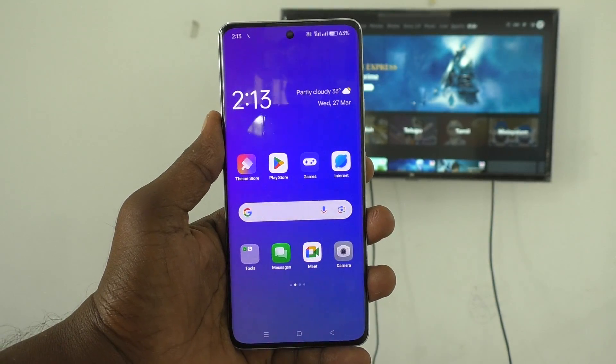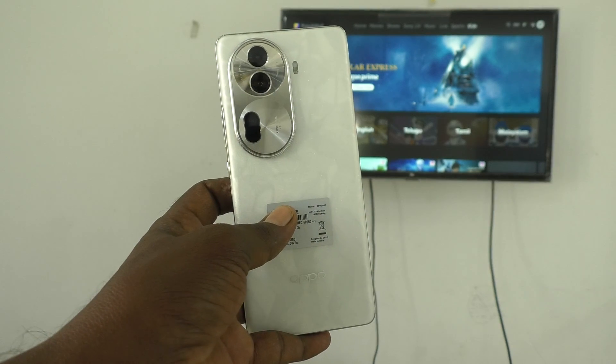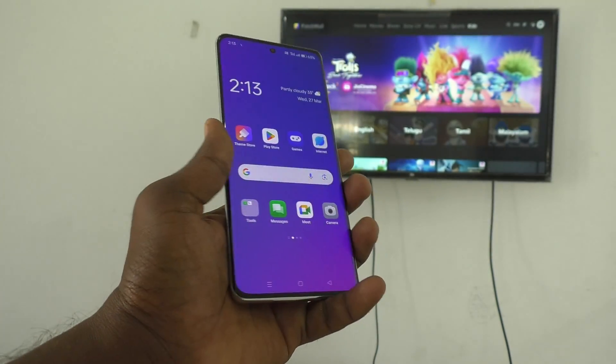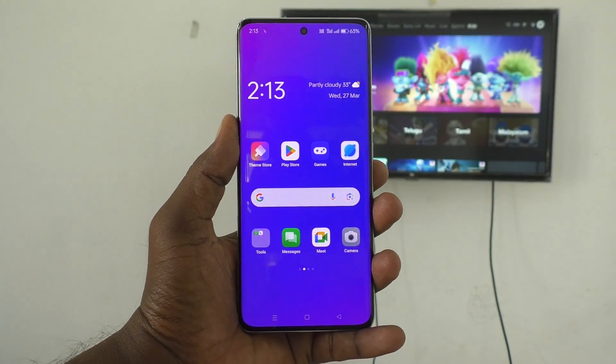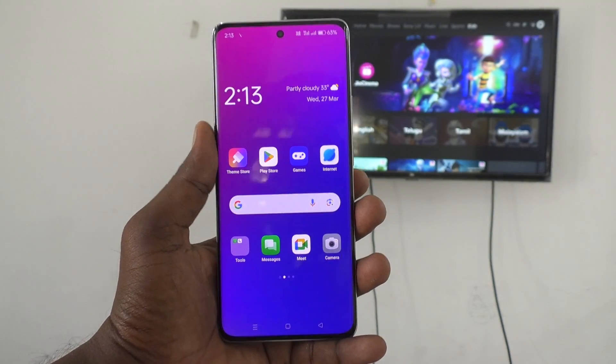Hi friends, welcome to Five Minutes Tech YouTube channel. Here is the Oppo Reno 11 Pro 5G smartphone. In this video, you will learn how to do screen mirroring from your phone, the Oppo Reno 11 Pro, to any Android TV.